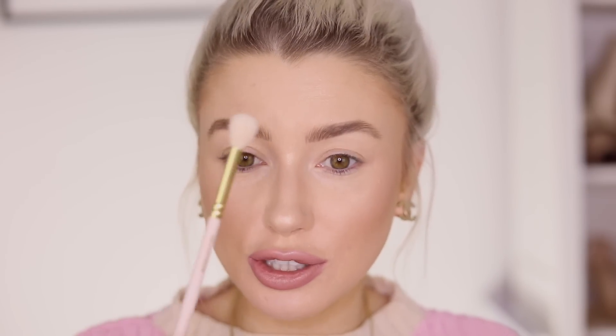My number one favorite eye brush is the Zoeva 228 brush — they are my all-time favorite. If I had to pick one brush to do my makeup with for the rest of my life it would be this. What I really like is that they give a really nice blend on the eyeshadow. I always use these for my first transition shade; they get into the crease and really diffuse the product and give that flawless blend. They're big enough to really diffuse the product, so if you want your eyeshadow look to be really blended, this is the brush for you.